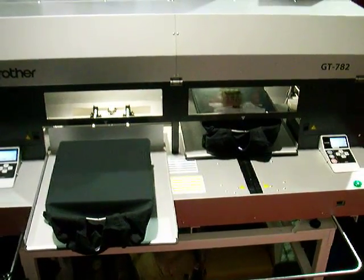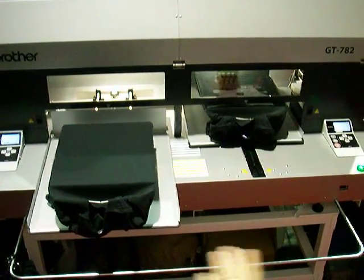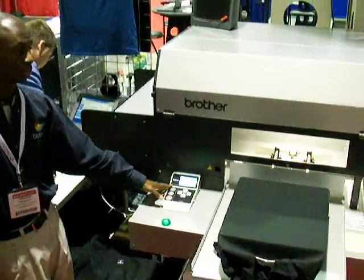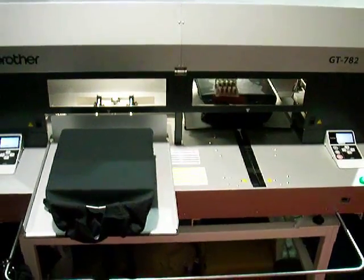Is this the second design or not the same design on this one? Are you going to print on this? It's going to print on this one — different design. So that second image is now downloaded and I can hit the print button. It will just activate the print so once the white is finished on that side, this platen will start to go into the printer to start the process for the second image.